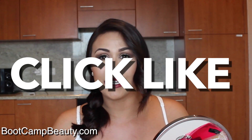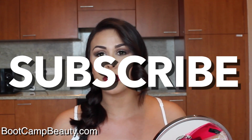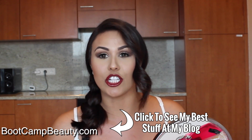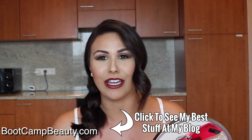Alright guys, thank you so much for watching! I really hope you enjoyed this Shay Mitchell makeup inspired tutorial. If you liked this video, go ahead and click the like button. Please subscribe to my channel — I release a video every single Friday. Also head over to bootcampbeauty.com where you'll get a chance to receive a free video tutorial sent directly to your email each week. I'll see you next week!